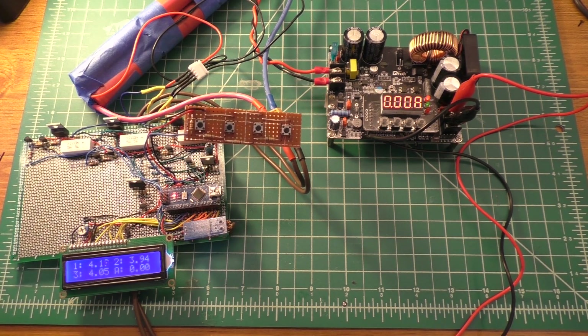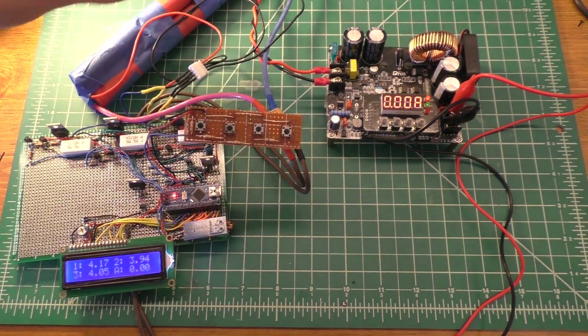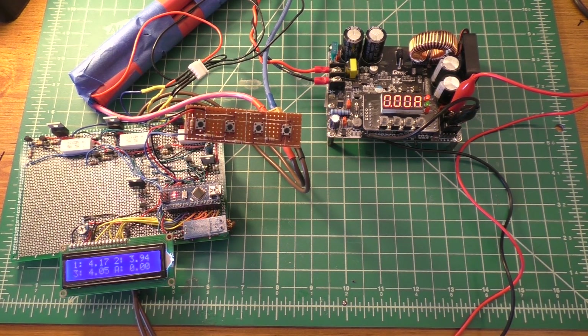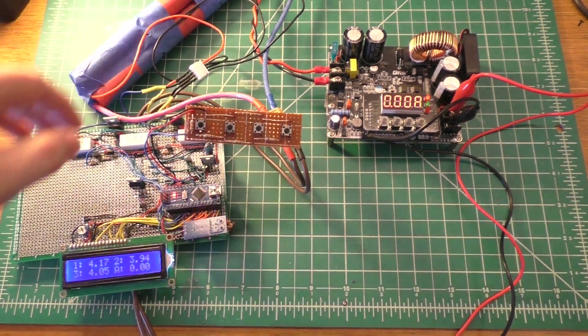I also want to be able to adjust the voltage cutoff point where it shuts off because the voltage in the cells is too high. Right now that's set at 4.25V, which is where most lithium-ion battery protection chips seem to cut out. There are also lithium-ion high voltage batteries that go all the way up to about 4.35V when fully charged.